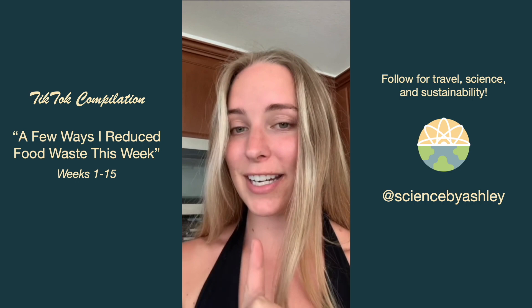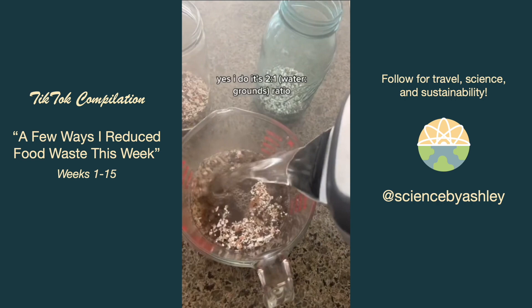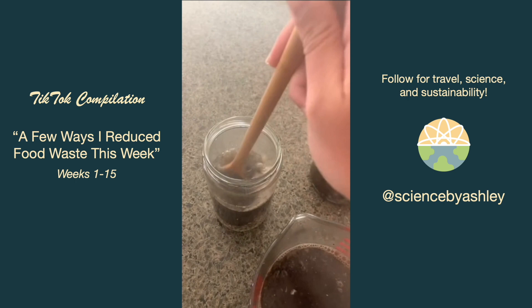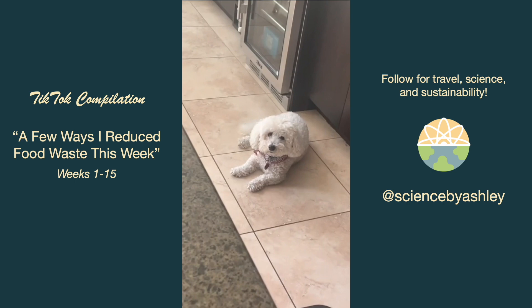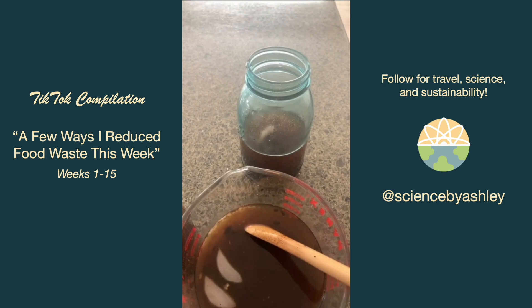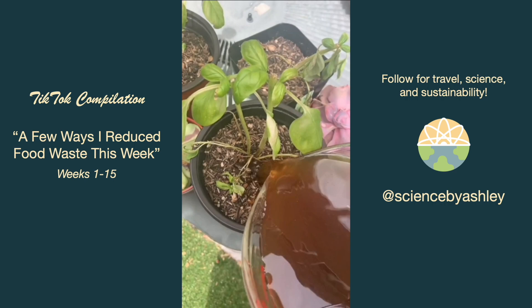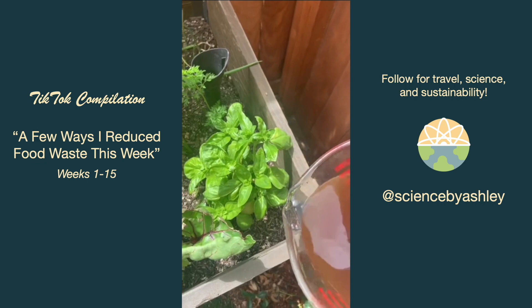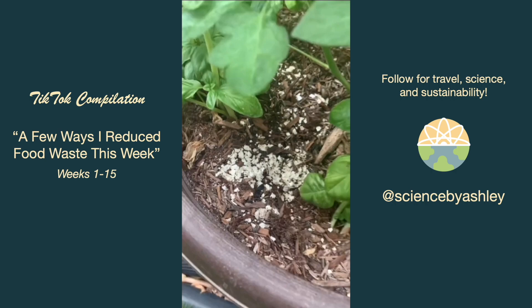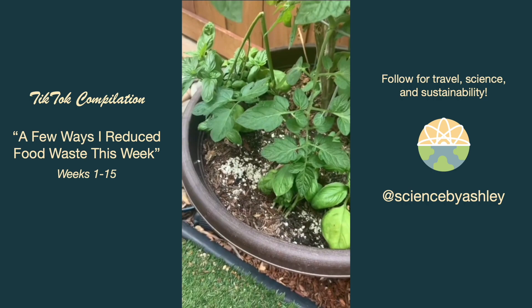I boiled some water and poured some eggshell-and-coffee mixture into a few containers, gave them a couple of stirs, and let them steep. I let one steep overnight to see if it makes a difference. Then I strained out the coffee and eggshells and poured the tea onto some of my newer basil plants. I used to just put crushed eggshells on top, which still helps reduce bugs, but apparently it just takes forever to decompose. The discard goes into the compost.